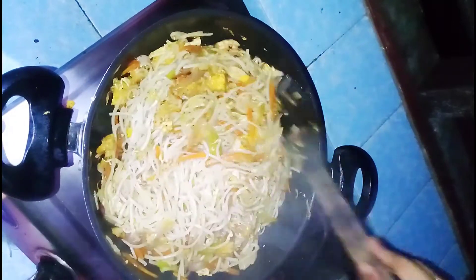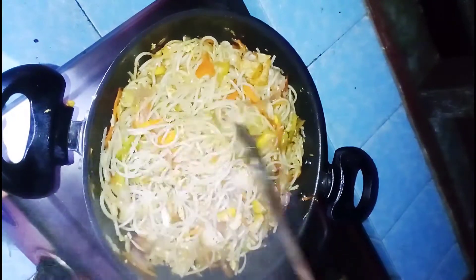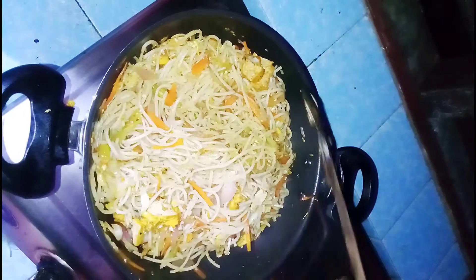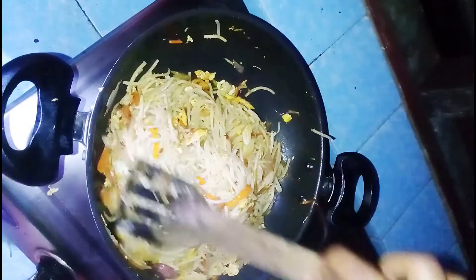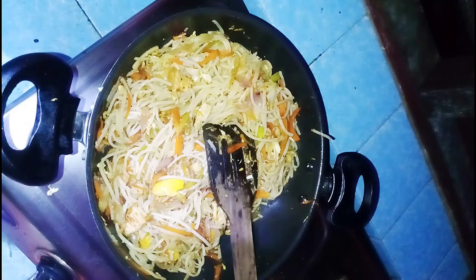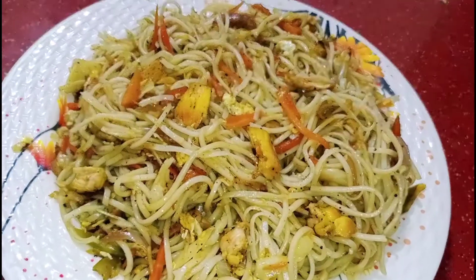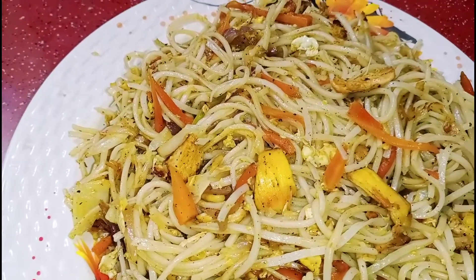If you mix a little bit, you will get the noodles ready. We are almost ready to serve the noodles in a bowl. Friends, they are ready to serve. It is exactly restaurant style.